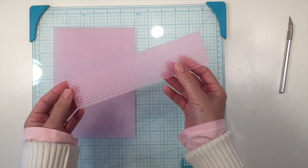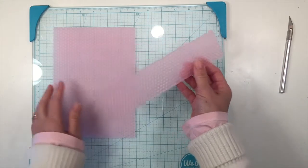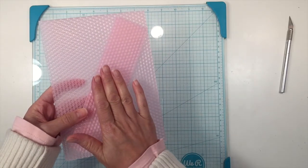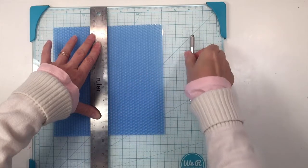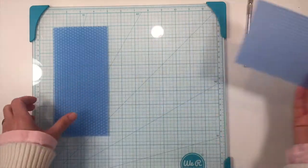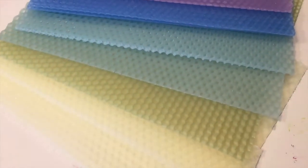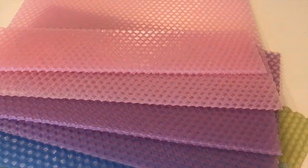Now we're going to be making two candles out of this — a tall one and a short one. We're going to go ahead and cut the rest of them down to size. For this one we're going to cut it straight down in half, which is very easy. You could also use a pair of scissors for this as well. I went ahead and cut down all of our wax so that we could have various sizes of candles when we're done.